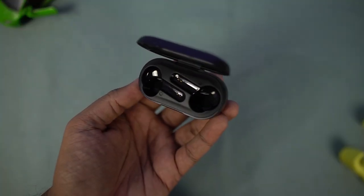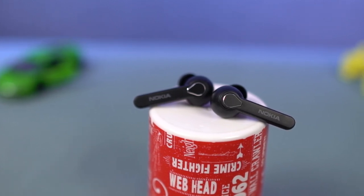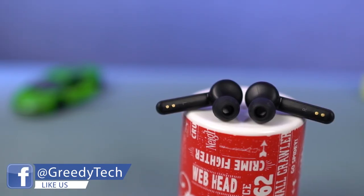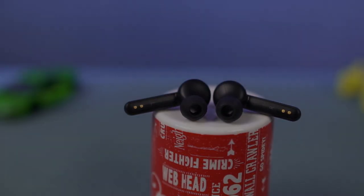When you remove the earbuds you can see the charging pins. The earbuds have branding on the back of the stem, and there is a touch area towards the top in an upside-down water drop shape. On the side there is an LED indicator, and this is also the microphone hole. On the other side it has silicone earbud tips, and on the stem you can see the L and R markings and also the charging pins.